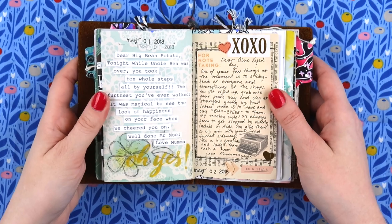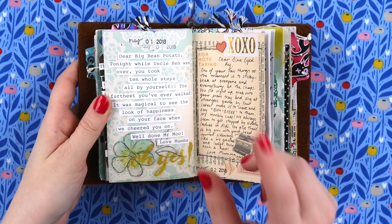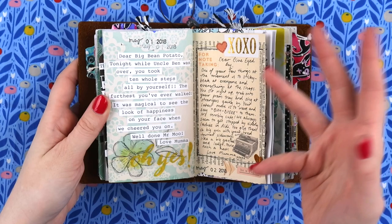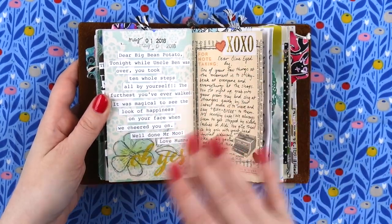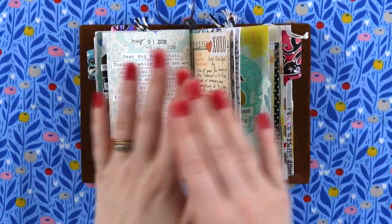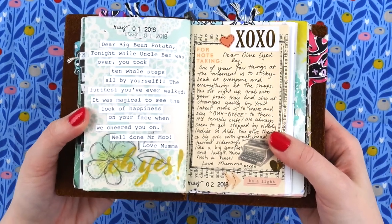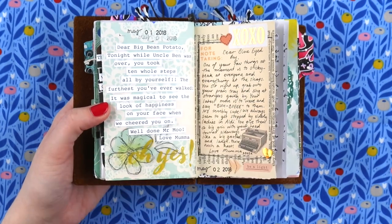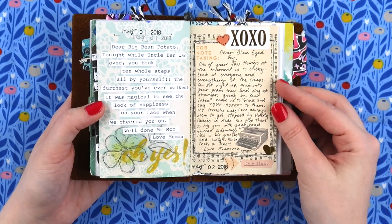I get a lot of questions about the typewritten journaling. I use an electric typewriter that I bought off Gumtree, which is like Australia's version of Craigslist — it's brilliant. If you can get your hands on an electric typewriter, I highly recommend it because you don't have to do the manual pushing and you don't have to worry about the ink being dodgy on some letters. I just typed it out on smooth white cardstock from a stationery shop, cut it into strips, and stuck it down.